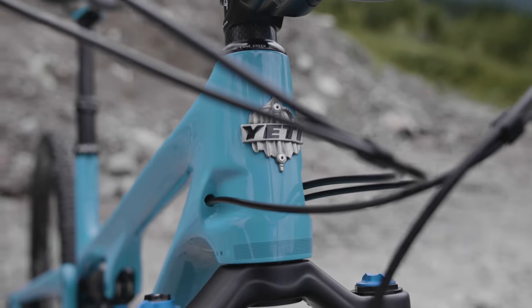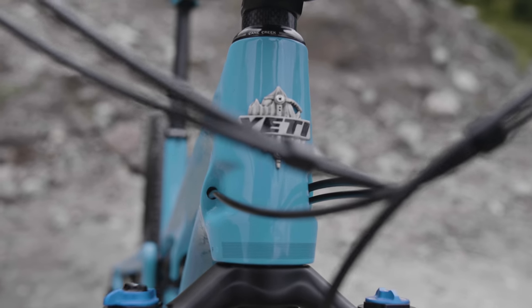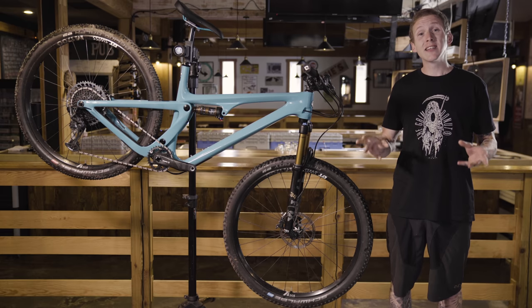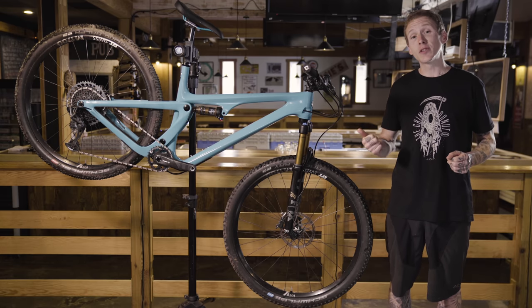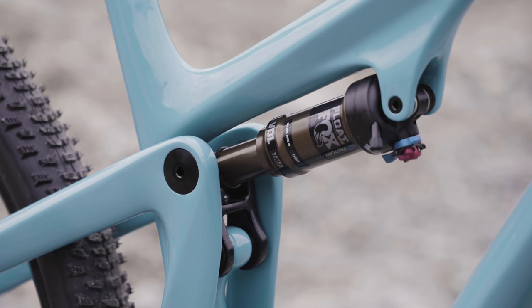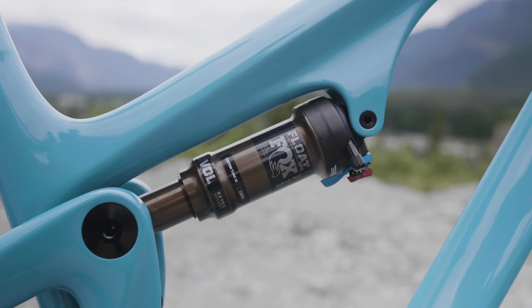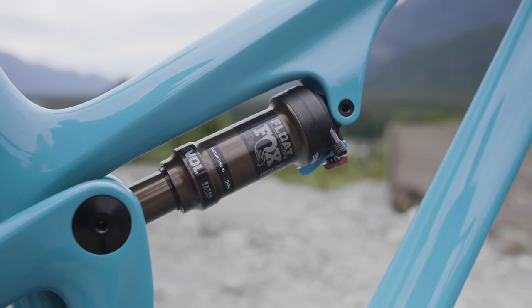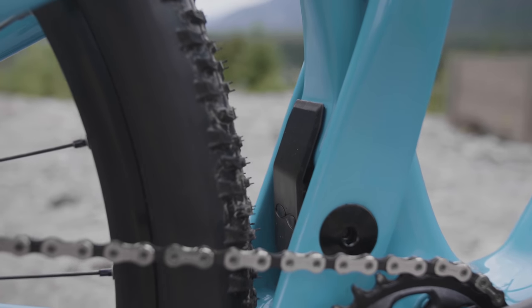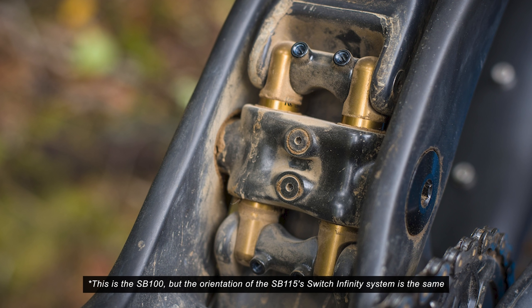The SB115's new name makes all the sense in the world given how much travel it has, but the front and rear triangles are not new — those are actually the exact same as what Yeti used for the SB100. What is new is the small linkage piece that drives the shock, and the shock itself is also a slightly longer stroke to deliver more travel. All this stuff down here, Yeti calls it their Switch Infinity system, and no, those two little gold tubes are not tiny shocks.